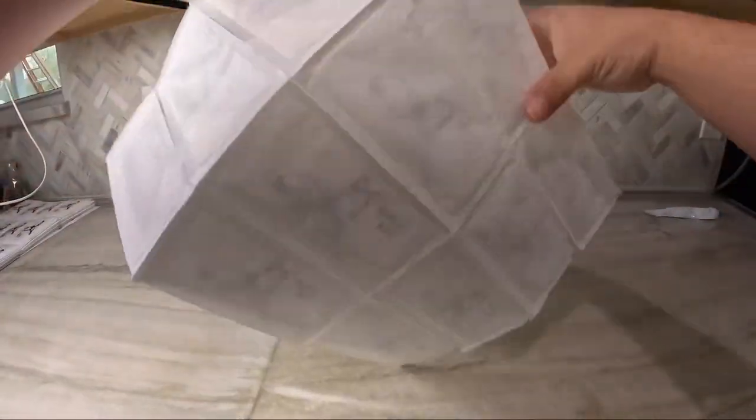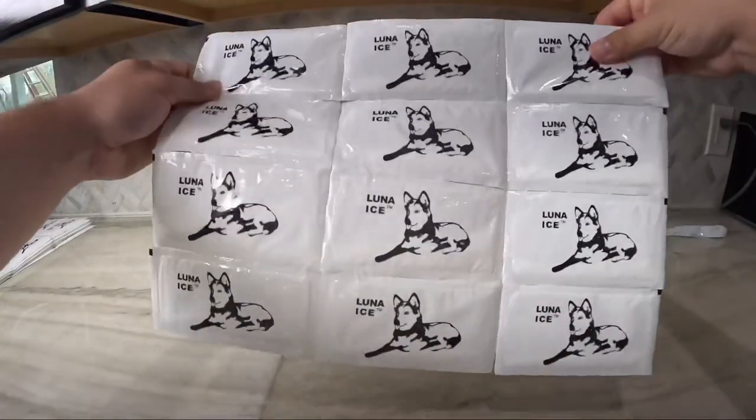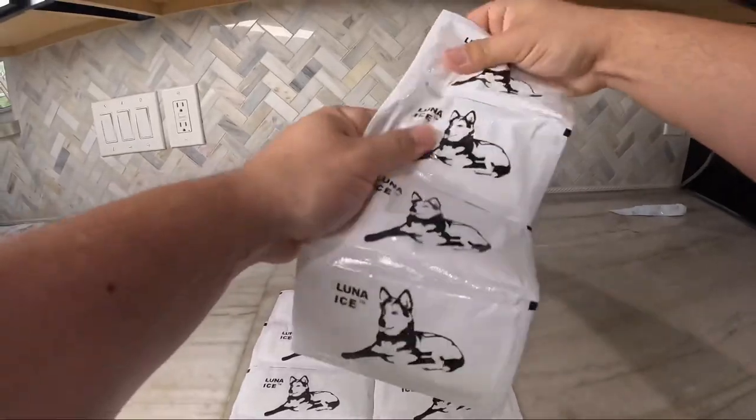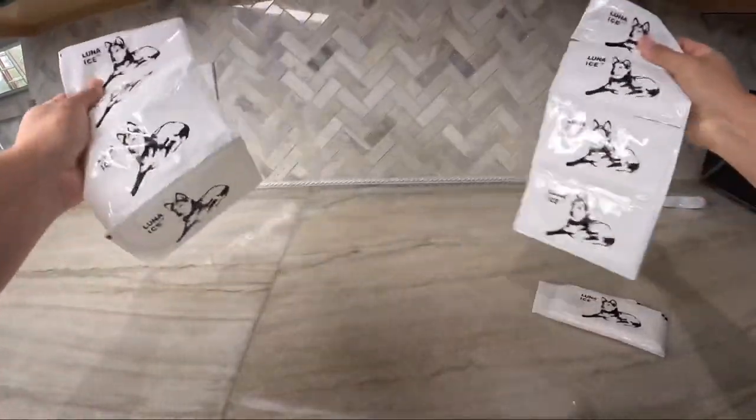Step one: simply take out your ice packs and use as many as you need. They are fully customizable — you can tear them apart individually or keep them all together, however you like.